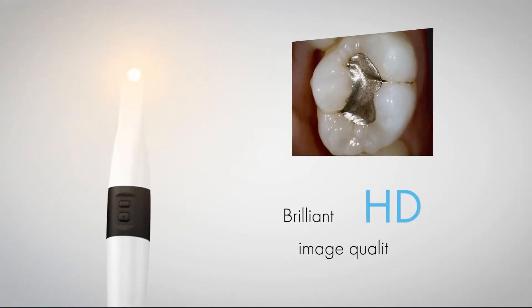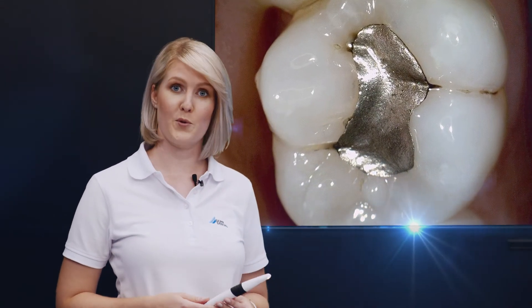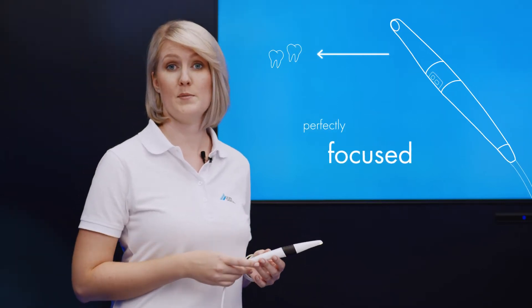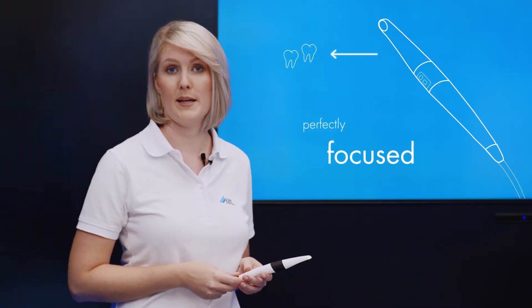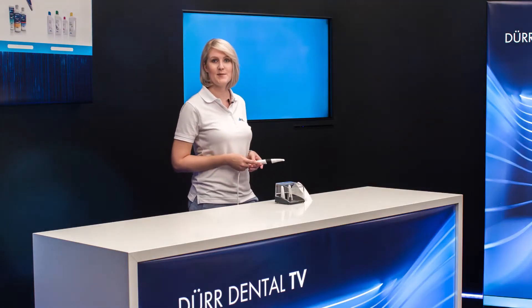The Vistacam iX-HD Smart takes images in full HD quality. This means you can magnify the images many times over when viewing them on a monitor. You can decide how detailed you want to make your image by varying the distance between the camera and the teeth, and the Vistacam iX-HD Smart takes care of image sharpness.